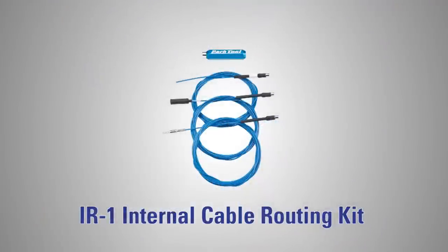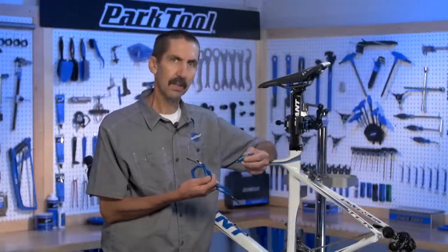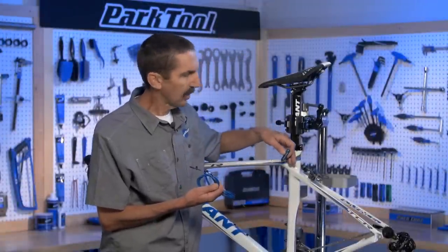The IR-1, when used in all of its configurations, is very versatile in solving all your internal frame routing problems.